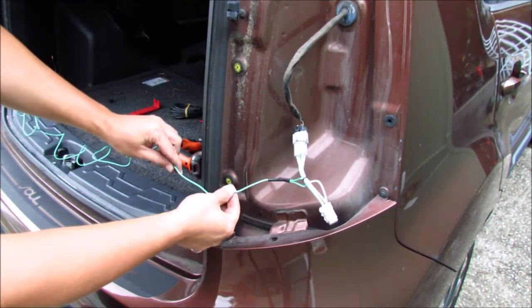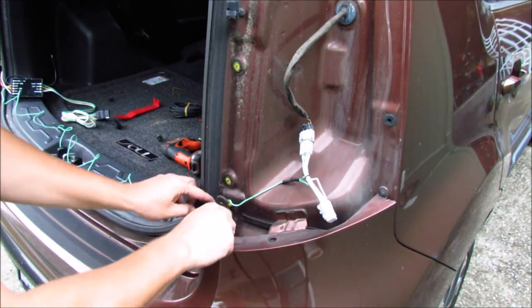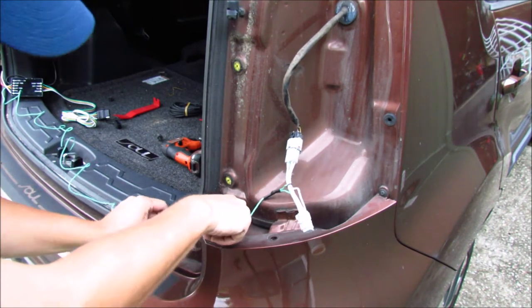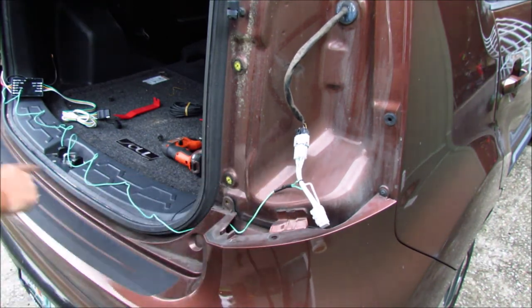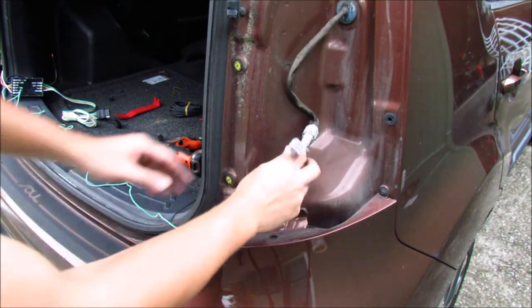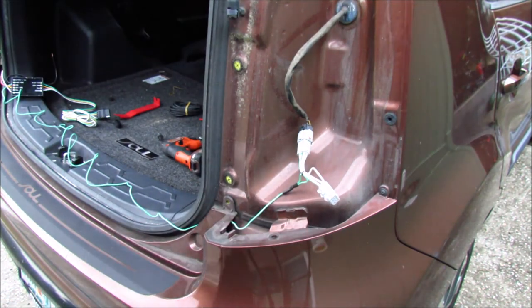We have this green wire that goes all the way across — that's going to be our right turn signal wire. That's why we wanted to undo this bumper trim, so we could pass it all along in here. I'm going to very carefully follow this wire all the way back to the other side. Once that's in place, it should tell us how much extra slack we have, and then we can put the passenger side tail light back on.